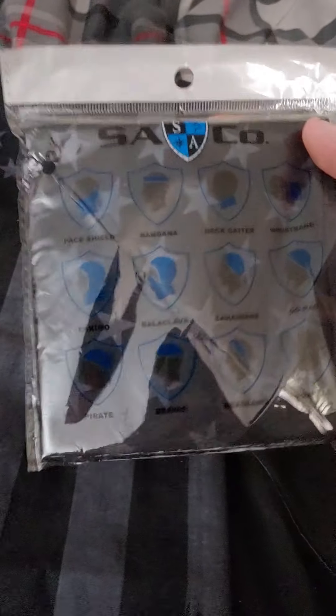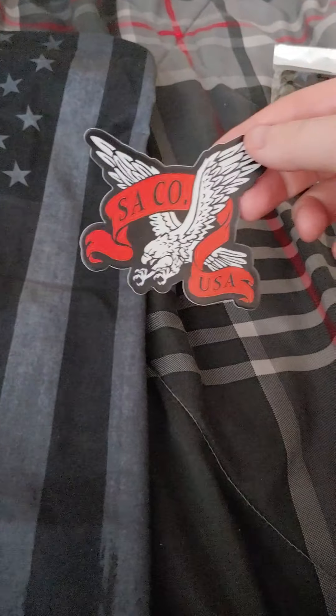I got a couple of the American flag ones — black dark American flag ones, like this. I got three of these, and then two just plain black ones. So they give you five plus a sticker.